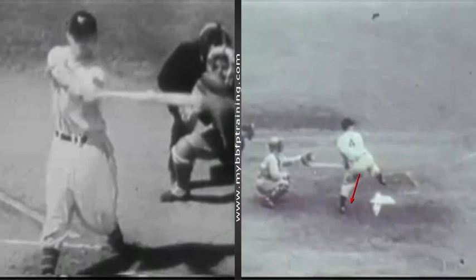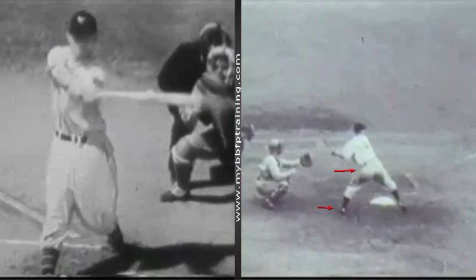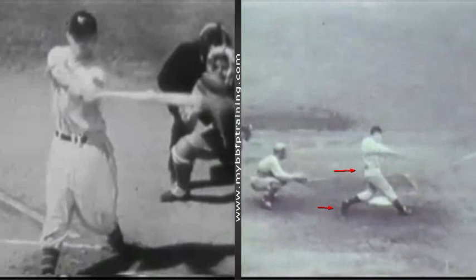That toe touch — again, we're looking at the hands being held back as his front side begins to move. We're going to get a real good look at it down here on the foot and up here at the hip. We'll see Mr. Ott begin his move forward with his hands held back, really stretching the body, creating a tremendous amount of energy through the elasticity.